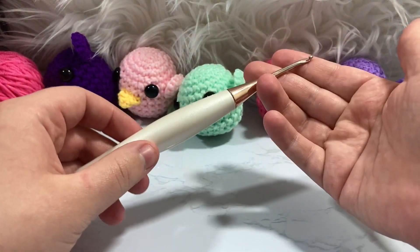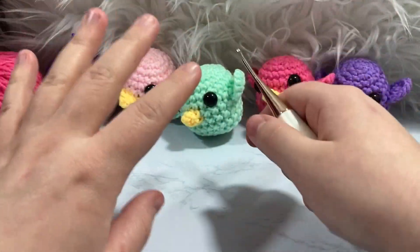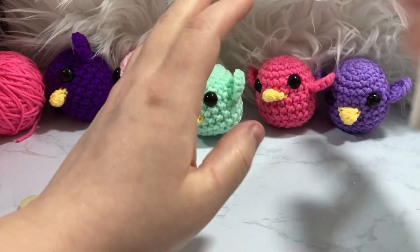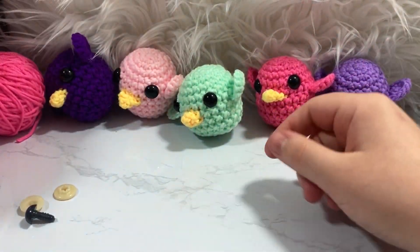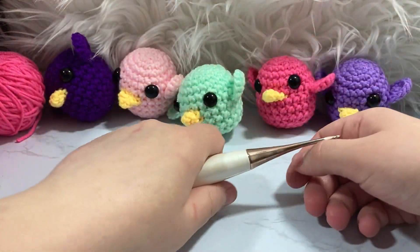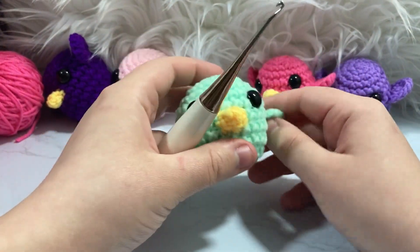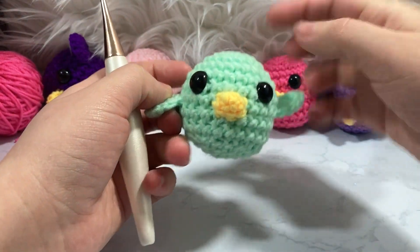I'm going to be using a darning needle, some little scissors, and also my D3 or 3.25 millimeter crochet hook. This is my Furls hook — I am an affiliate with them, but I fell in love with these hooks long before I became an affiliate. All links for everything are down below. A lot of them are affiliate links, but it won't cost you any more than what you'd usually pay.